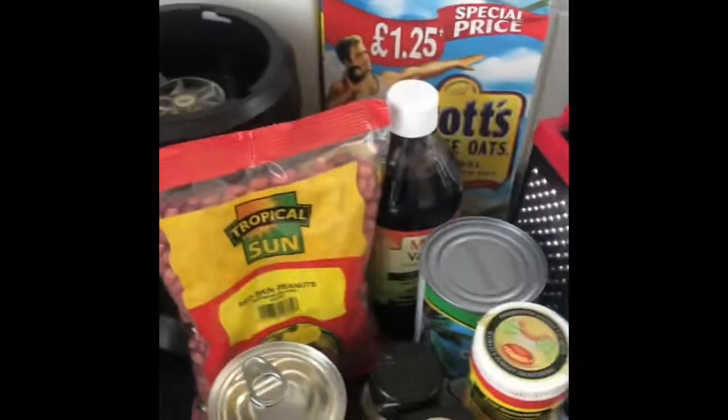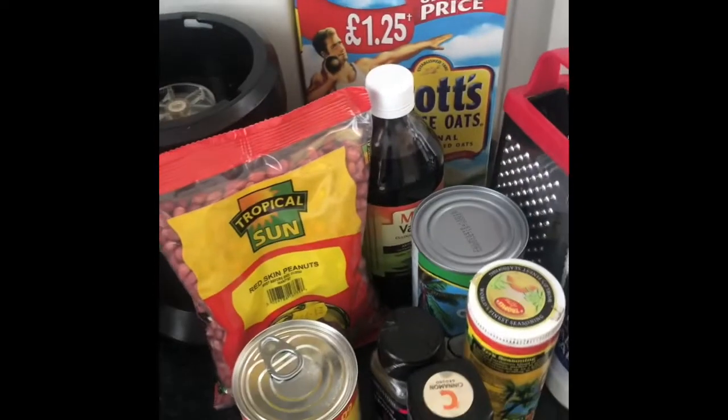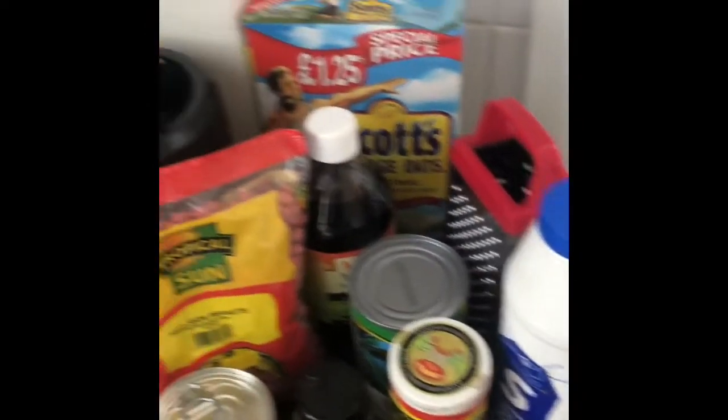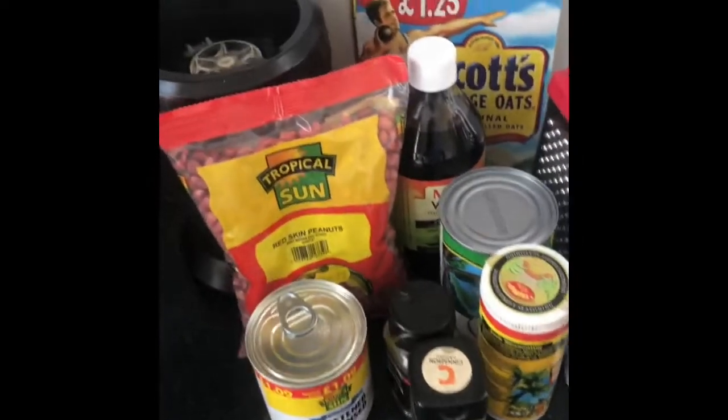Good morning to all viewers and subscribers. Today we're gonna make some peanut porridge, and these are all the ingredients that we're gonna use. Stay tuned.